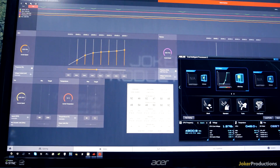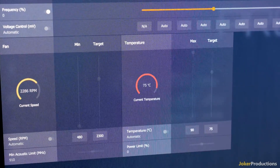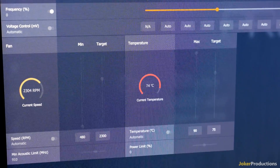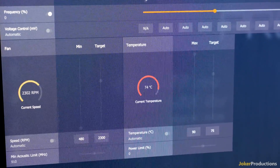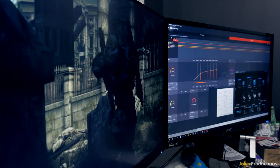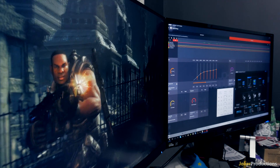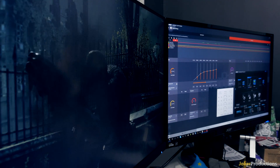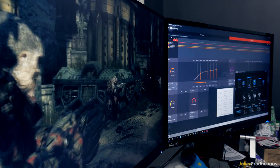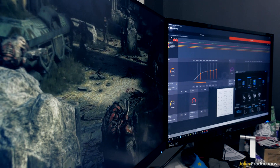On the reference model RX 480, if I wanted to get those types of clock speeds, I would certainly have to overclock it, and then the temperatures would go up into the high 80s, and I would begin to see the card thermal throttle quite a bit. On the Nitro 480, that is not the case — this card runs at 1342 MHz right out of the box without you having to touch anything, no power adjustments needed, completely stable.